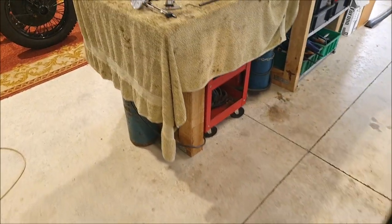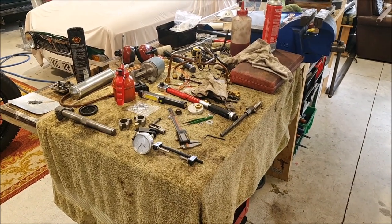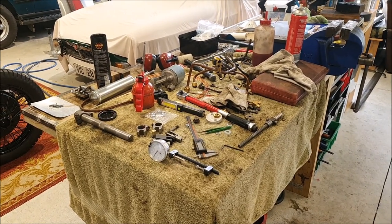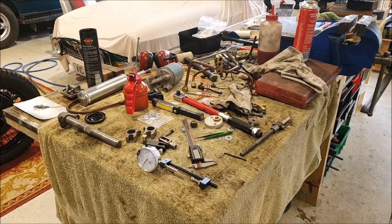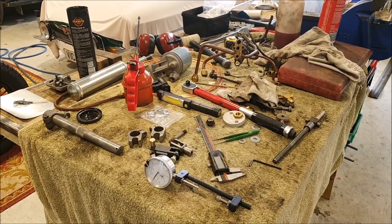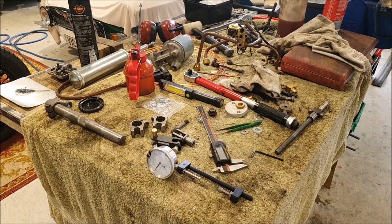The next thing will be the flywheel but I'll leave that for tomorrow night. I also still need to make up all the brake piping. I keep stopping and cleaning up, tidying everything up, putting everything away, and it doesn't seem to take long before everything becomes a real mess again.